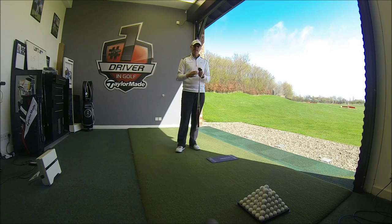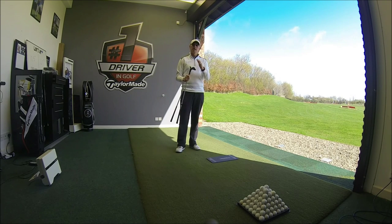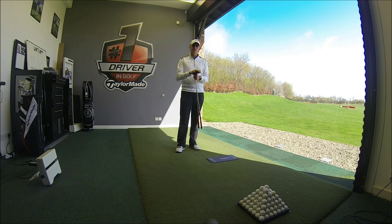In my experience, a lot of guys really struggle with pitching because maybe the technique isn't quite as good as it could be, but they're also using wedges that certainly don't help their technique. If you're interested in coming down to Herons Reach, give us a call on 01253 832 505 or drop us an email at heronsreachshop.devere-hotels.com. Look forward to seeing some of you in the near future — get you fitted for those wedges and hitting the ball nearest to the hole.